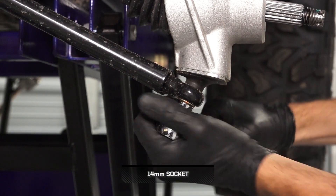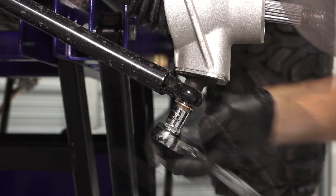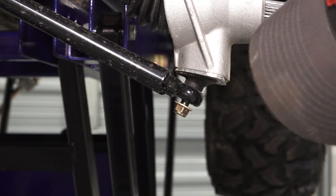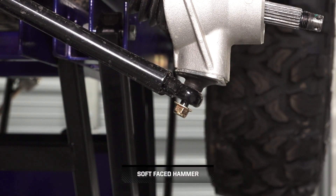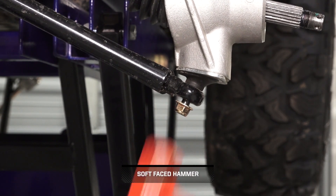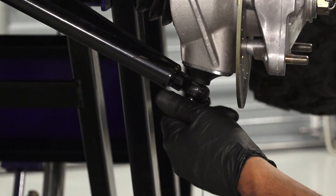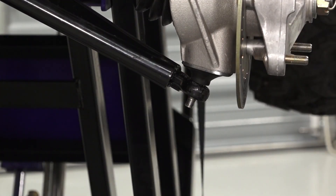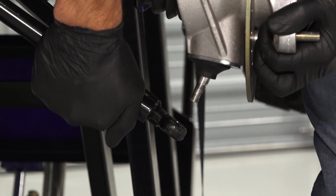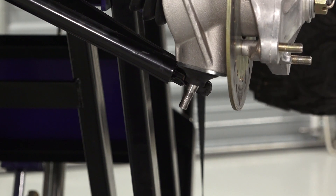Next, loosen the ball joint nut until it is flush with the end of the ball joint stud. If necessary, use a soft face hammer and tap the ball joint nut to loosen the A-arm from the joint. Then, remove and discard the ball joint nut. Continue by carefully separating the hub strut housing from the A-arm, using care to avoid damaging the ball joint boot.